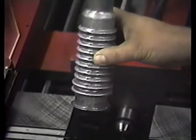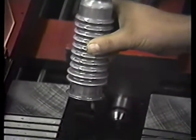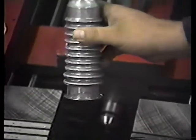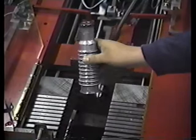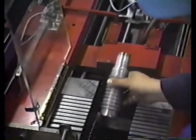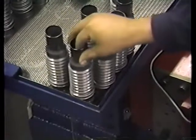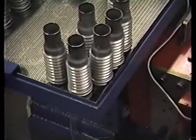This part is all formed. It probably doesn't take any more than eight to ten seconds at the most. Now he puts it on the tray over here where we let the oil drain while he runs another part.